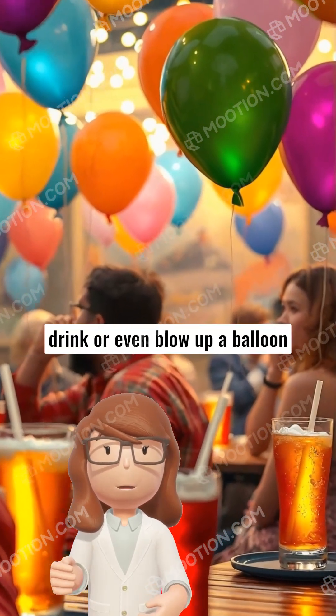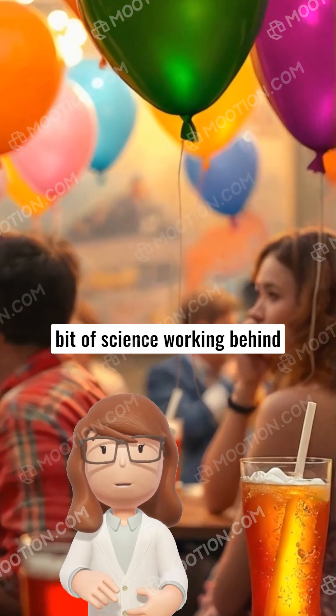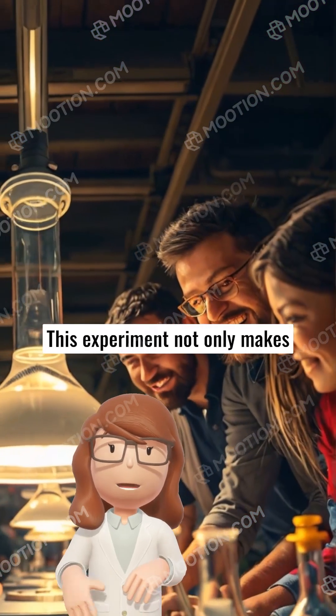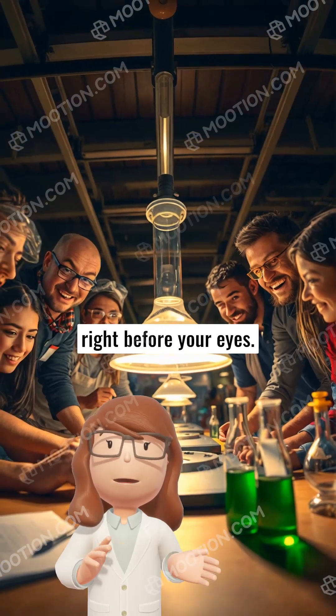Now, whenever you see a fizzy drink, or even blow up a balloon for a party, you'll know there's a bit of science working behind the scenes. This experiment not only makes learning fun, but also brings joy by seeing science come to life right before your eyes.